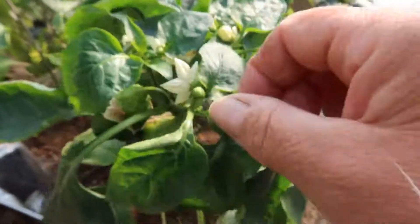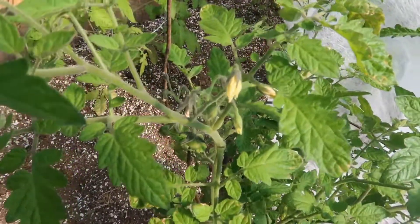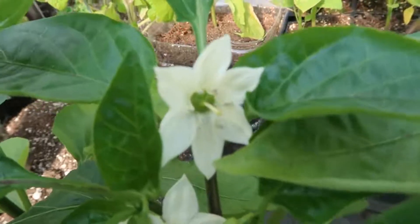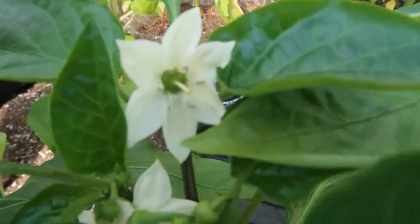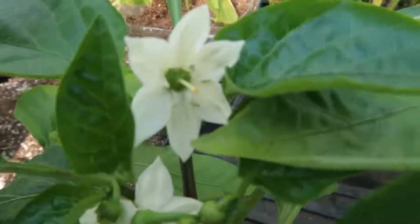Many plants are self-pollinating, such as these peppers and these tomatoes. That simply means they have the male and female parts of the flower required for fertilization and for fruit to form, all within the same flower. This beautiful little pepper flower contains both the anther and the stigma, which are needed for pollination to occur. The pollen simply drops and fertilizes within the flower itself.